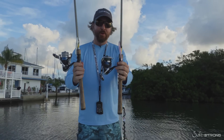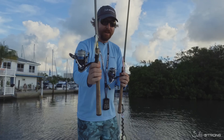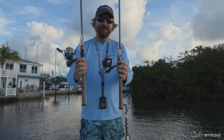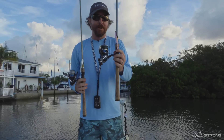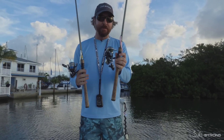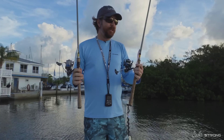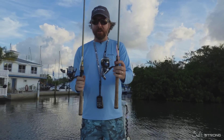Hey, this is Luke with Salt Strong. We have a lure experiment — we're doing another color test. We're going to have white, this is Slam Shady, versus pink, called Fred. So white versus pink. I've actually never been a really big fan of pink before, but I know a lot of people are, and a lot of our members are buying these. I'm going to put it to a test — three casts with one, three casts with the other.